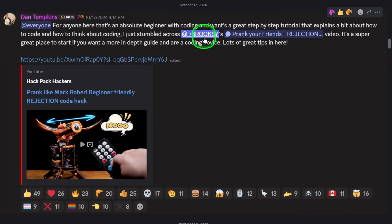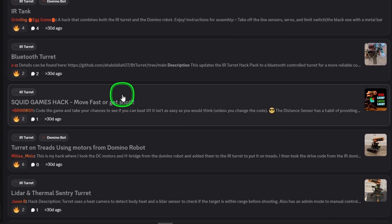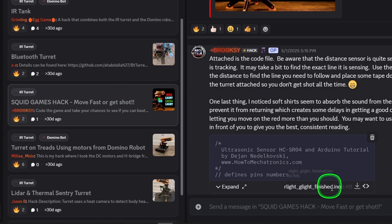If you like what somebody else did, you can grab their hack, and if you want to modify it, upgrade it, or make some tweaks to make it your own, it's a fantastic community to help one another — to support our development and growth in this skill by using the Hack Pack as a platform to do that.